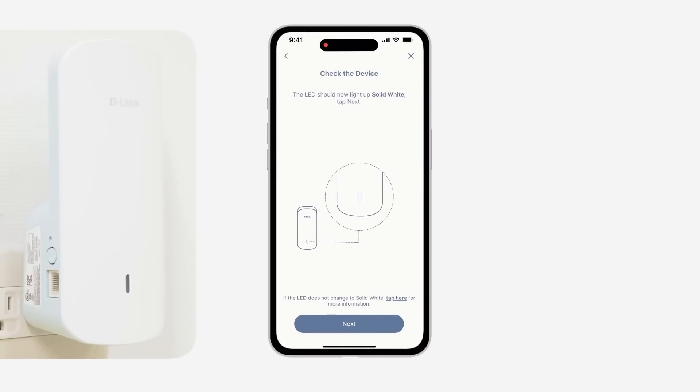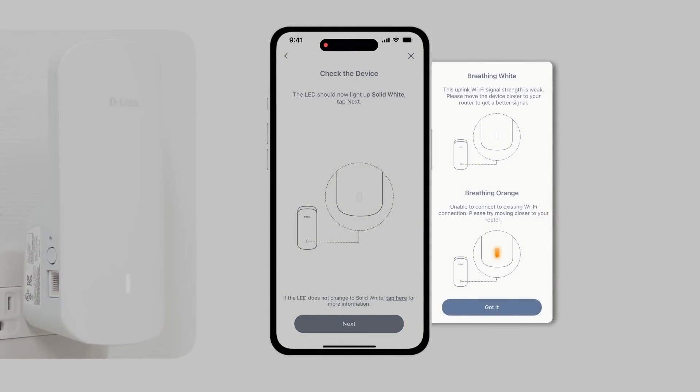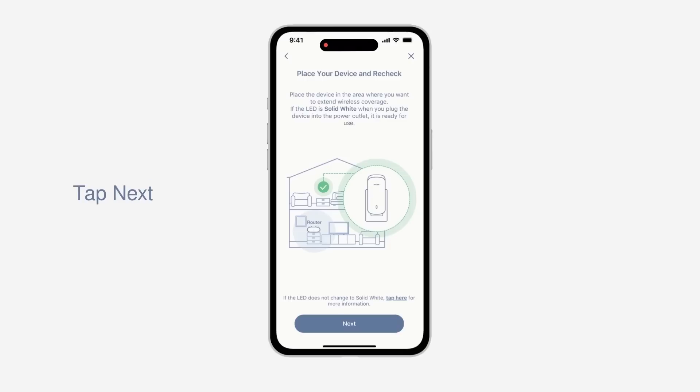When your extender LED turns solid white, it means the E30 is successfully connected to your existing network. If the LED shows breathing orange, it means it was unable to connect. Please move it closer to your router and try again.